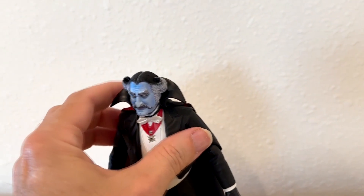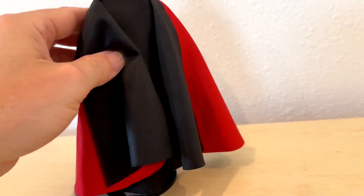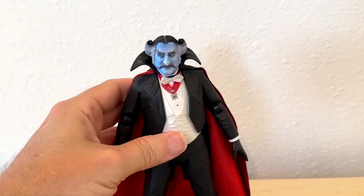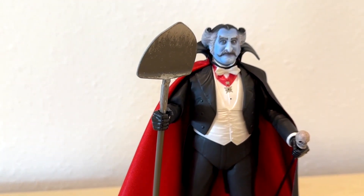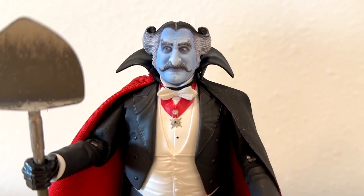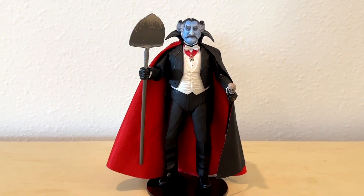The cape actually swivels a little bit — you can reposition the cape on him if you want. It is a cloth cape while the rest of the figure is a hard, rigid type figure. There are also a couple of accessories: the shovel that he can't get through the door with, as well as a skull cane. I popped out a couple of the hands and put him in a little pose so he could hold the cane and the shovel. I like when figures hold stuff — I like them to hold as much stuff as they can.